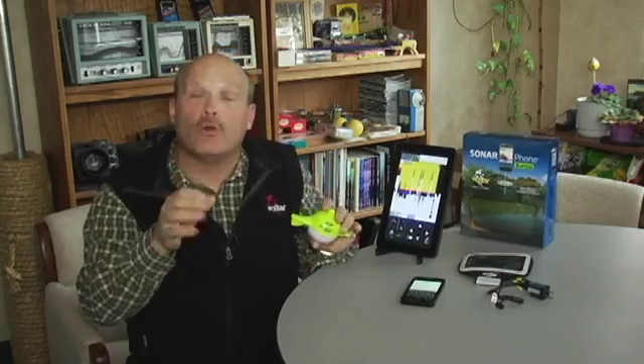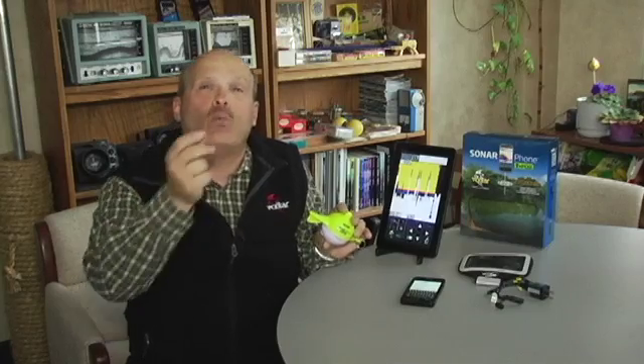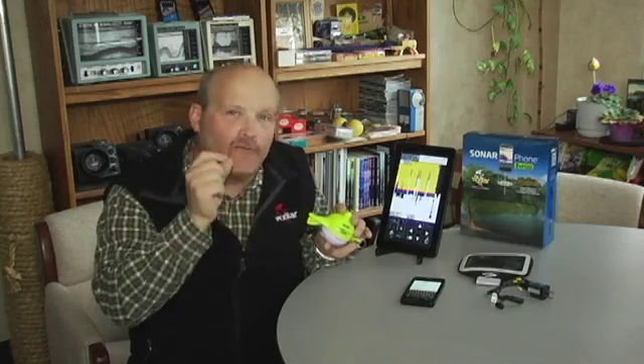The setup requires you to first go into settings, identify the Wi-Fi, set your WPA code — which is 12345678 — and then once you go into the system, you first must go into master, and you're good to go.